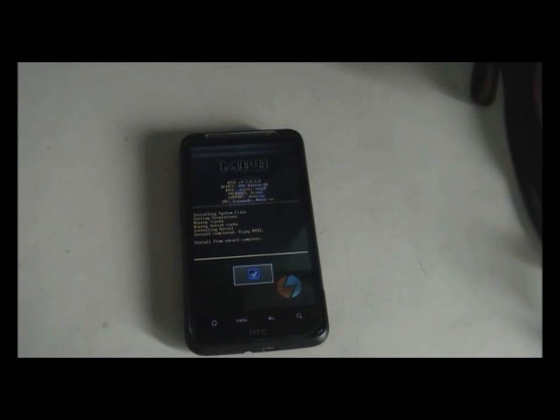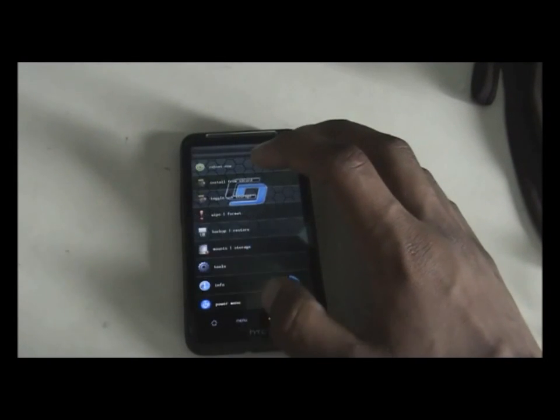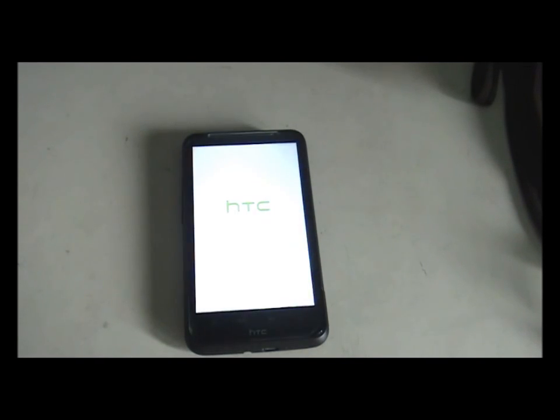The ROM has now been installed. Go back and hit reboot. For the first reboot it may take some time — about four to five minutes — so don't worry.